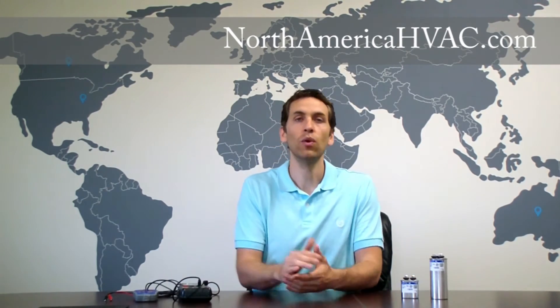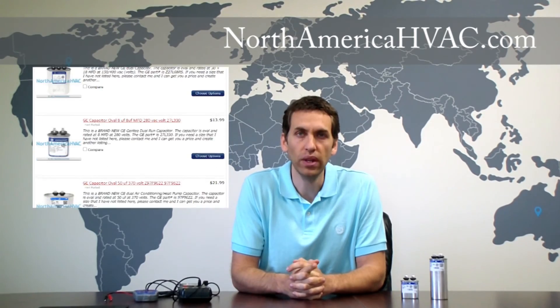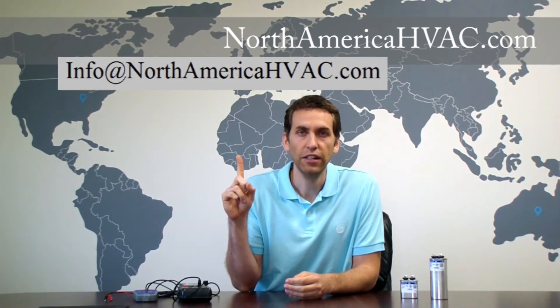Now if it turns out you do need a capacitor, be sure to visit us at NorthAmericaHVAC.com. We sell all sizes, shapes, brands, and ratings of capacitors, so we'll be sure to have the one that you need. And if you need help identifying yours, just be sure to have the part number of the capacitor or the model number of the unit that the capacitor goes in, and drop us an email at info@NorthAmericaHVAC.com.